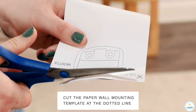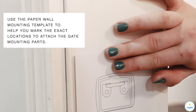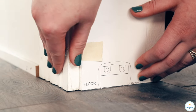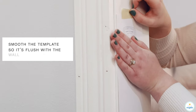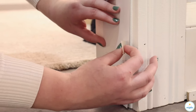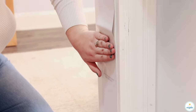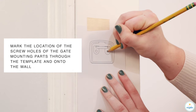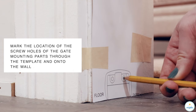Cut the paper wall mounting template at the dotted line. Use the paper wall mounting template to help you mark the exact locations to attach the gate mounting parts. Smooth the template so it's flush with the wall. Mark the locations of the screw holes of the gate mounting parts through the template and onto the wall.